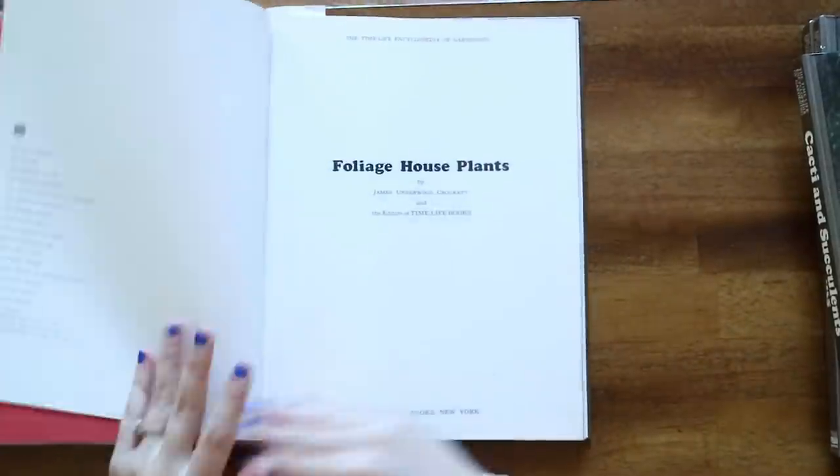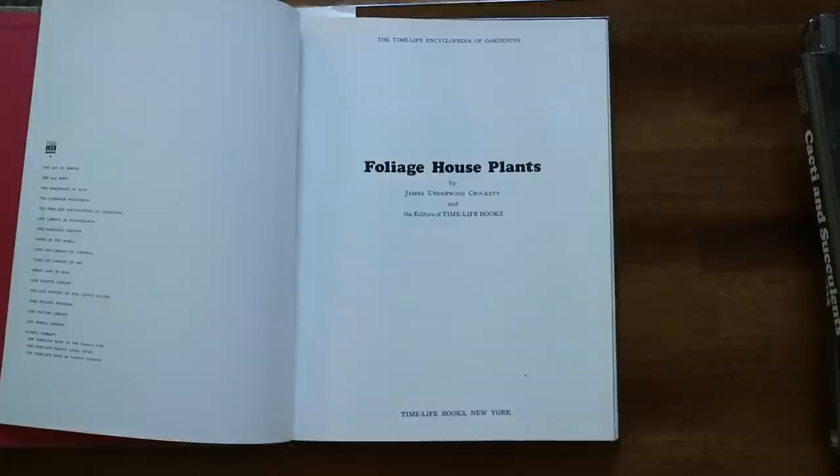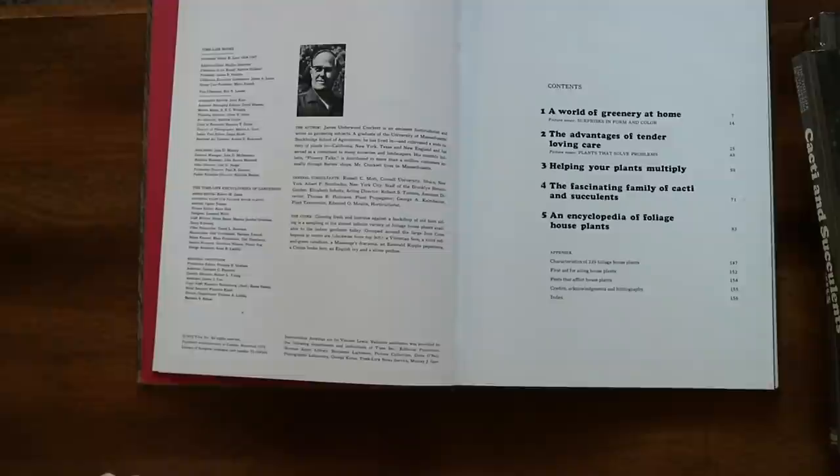Just like the previous book, we first opened it up and looked at the date it was published. This is the Time Life Encyclopedia of Gardening: Foliage Houseplants by James Underwood Crockett and the editors of Time Life Books. James Underwood Crockett actually talked about where the green thumb myth came from in a video I filmed earlier today, so it's interesting to see his name again. This book was published in 1972.